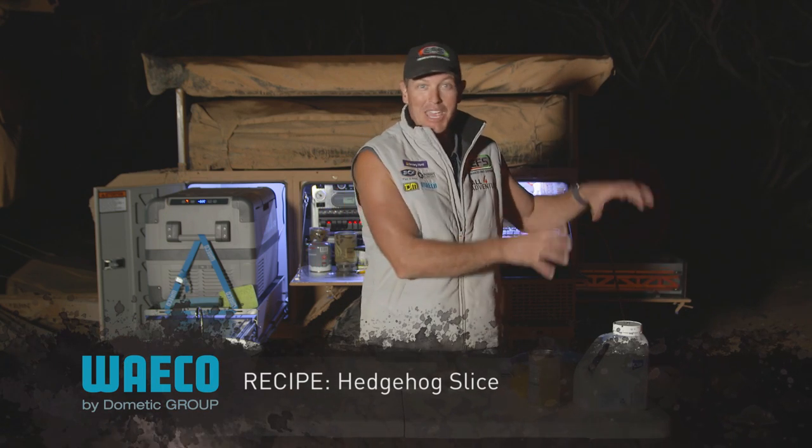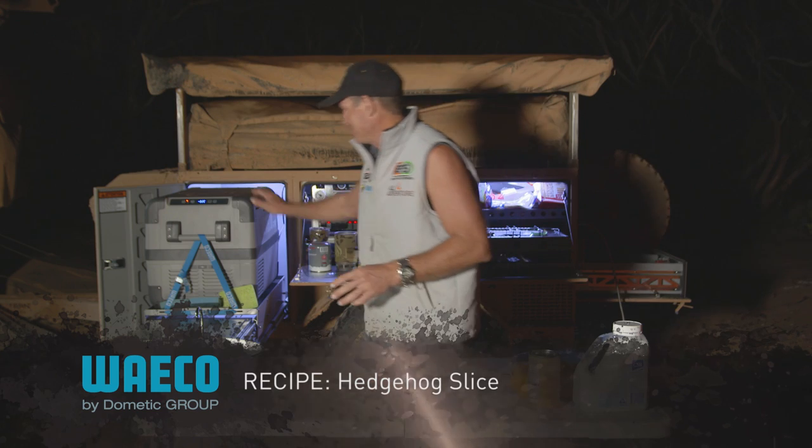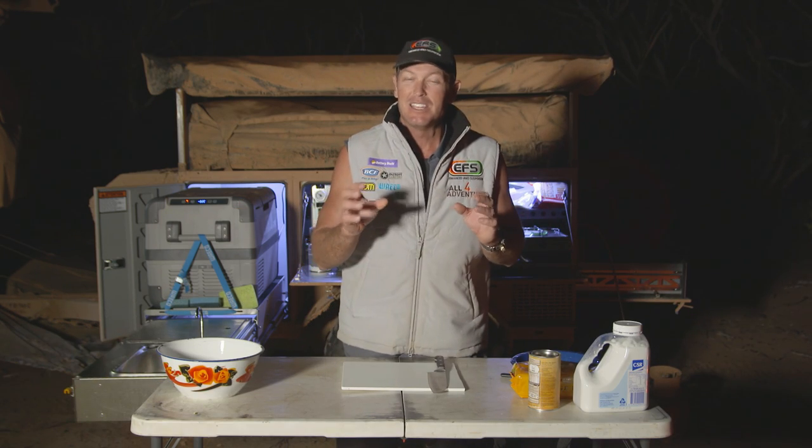Now it doesn't require the camp oven to do any of that. What it does require is this little sucker over here. So we'll get that thing happening, and it's simple and it's easy — and that's what it's all about in the bush.